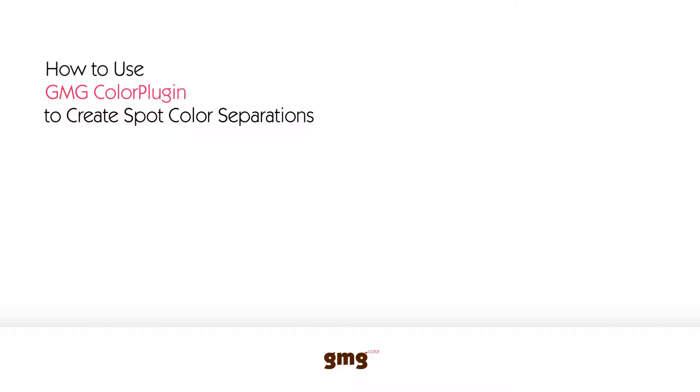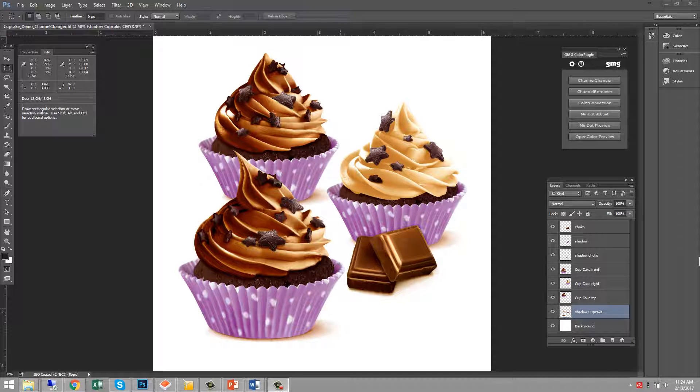You'll also learn how to get a color-accurate soft proof preview with multi-channel separations. GMG Channel Changer is a tool that can separate images from one to four colors. Packaging prepress companies usually split images into several areas, and each area is separated with as few inks as possible — usually one to three inks per area.